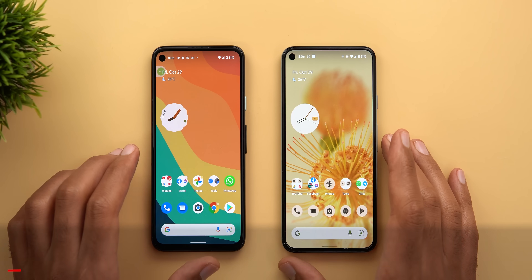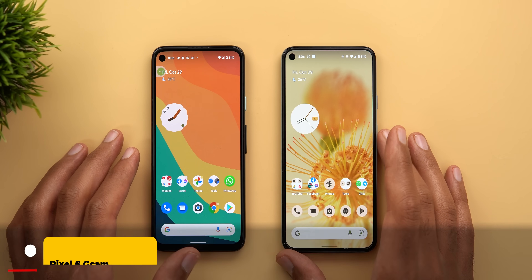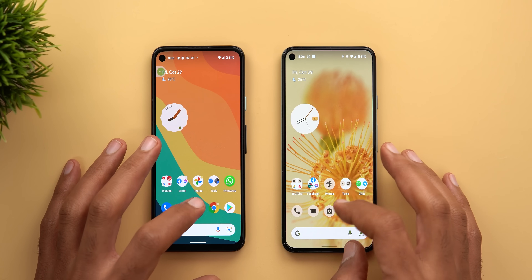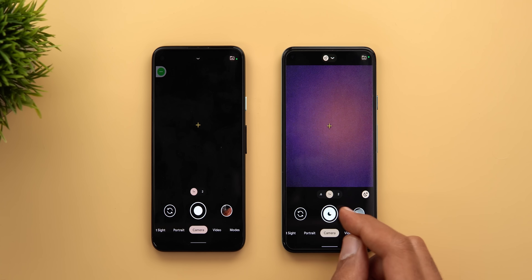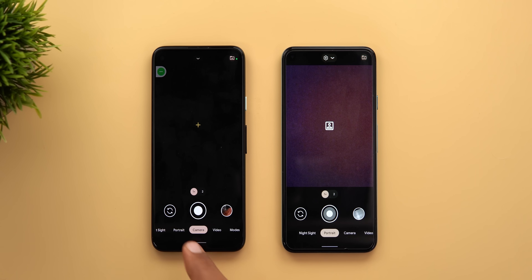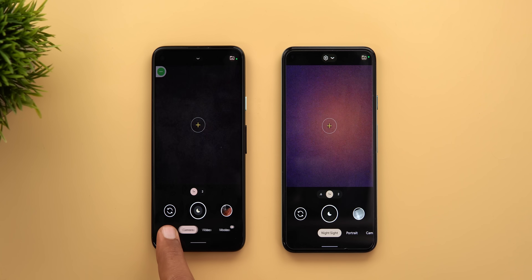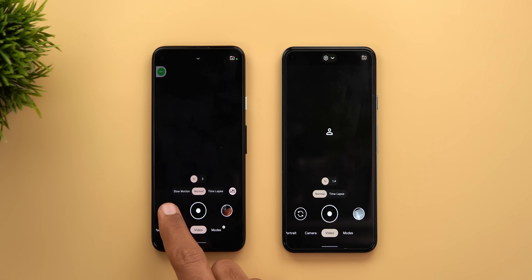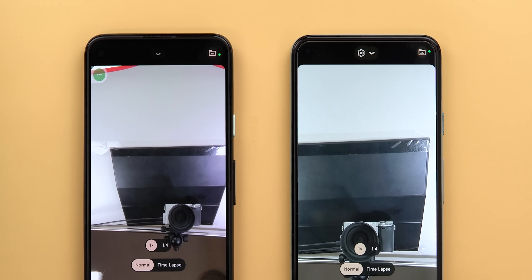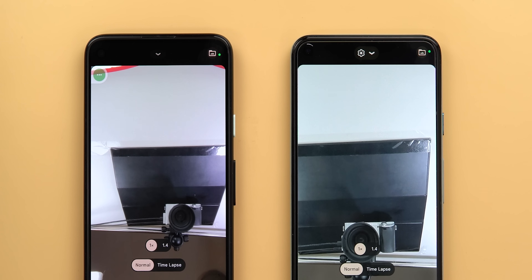I'll start with GCam version 8.4. I have it installed on my Pixel 5 on the right side and on the left I have my Pixel 4a running GCam version 8.3. The first difference is in the design of the shutter key — on the Pixel 5 the white circle in the middle is bigger, and you'll also see a redesigned shutter key in each camera mode except for video. When I switch to the front-facing camera, a small circle will animate around it, similar to what we've seen in Samsung phones and other OEMs.